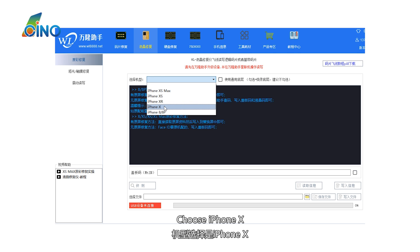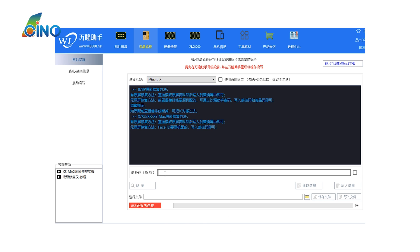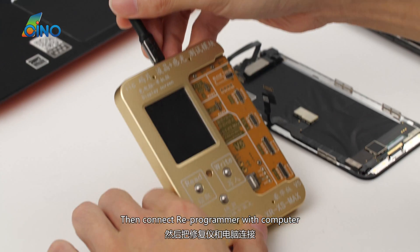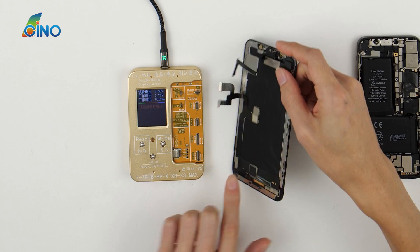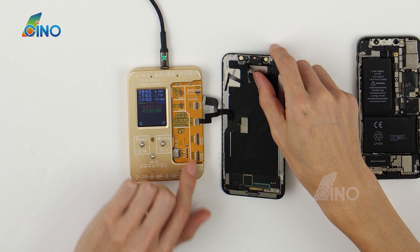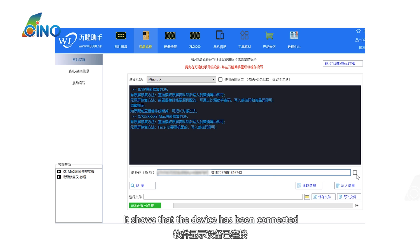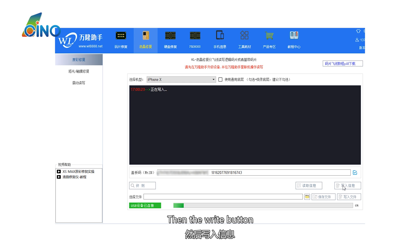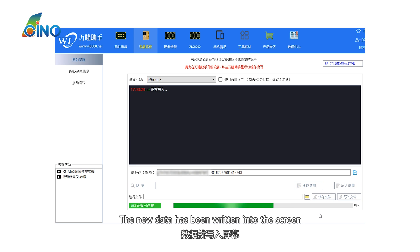Choose iPhone X. Paste the MTSN. Then connect the Reprogrammer with the computer and connect the screen to the Reprogrammer. It shows that the device has been connected. Click the detect button, then the right button. The new data has been written into the screen.